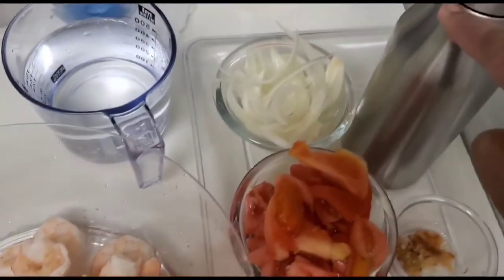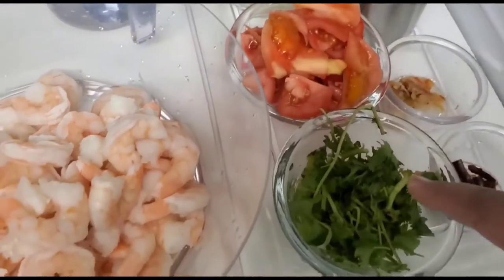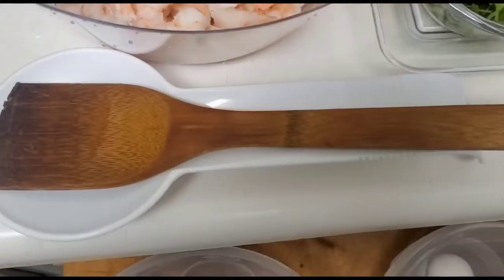Now I'm starting my cooking and I'm making shrimp curry today. For you guys, there is a separate video on shrimp curry, also known as jhinga curry.